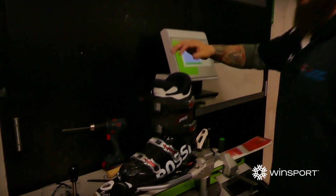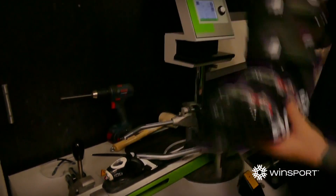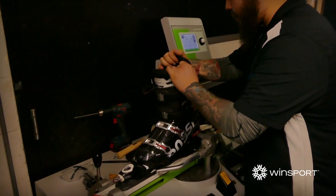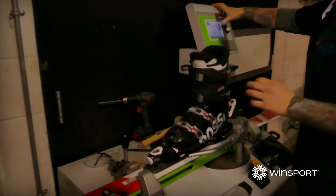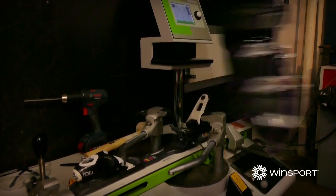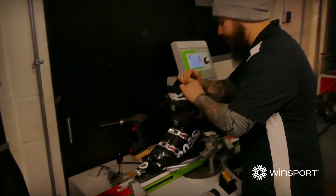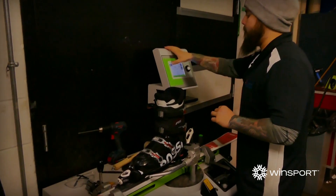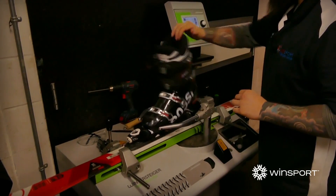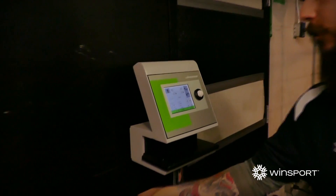Just going to do the toe first. This is just doing a sideways pressure. Okay, so that's all good. And the third stage is just the heel piece. Okay, so that's all passed.